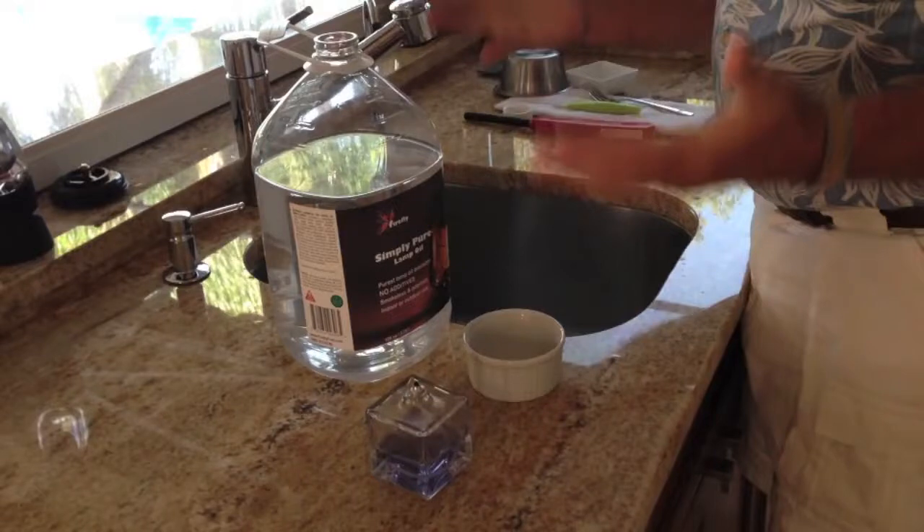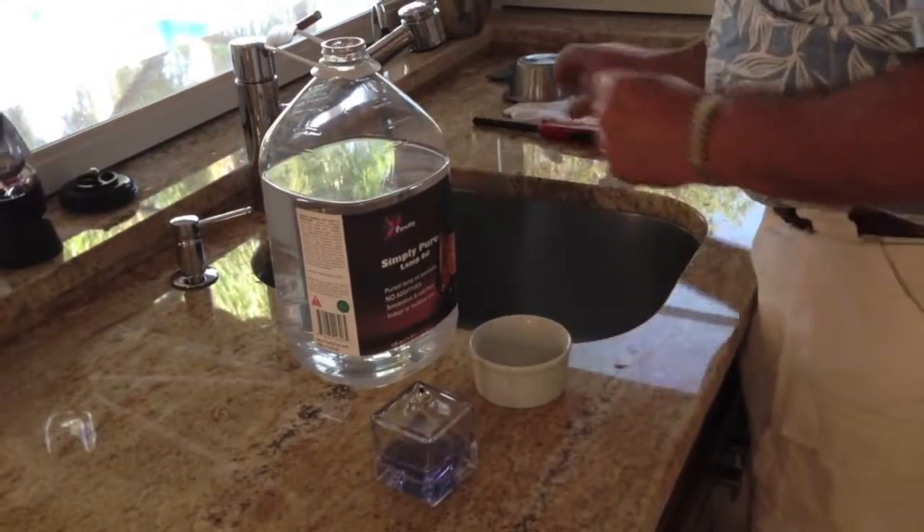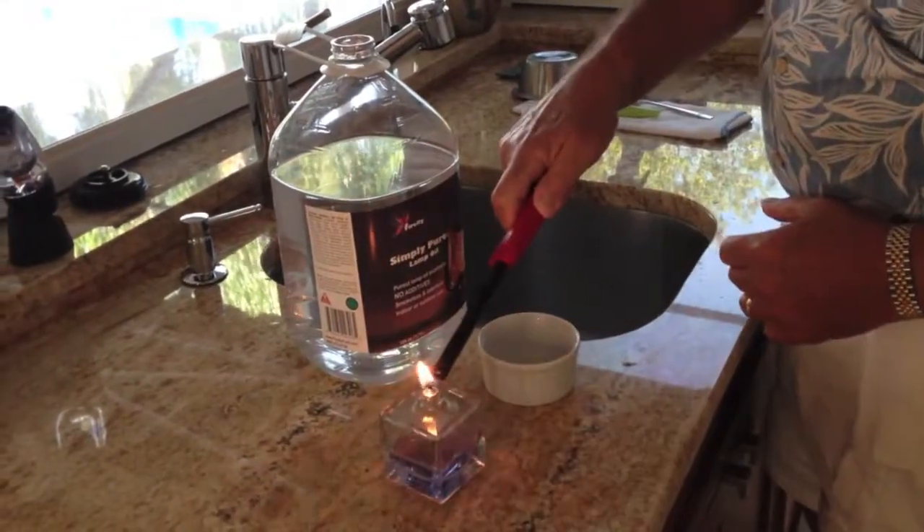Our Simply Pure lamp oil can only be ignited when you use it with a wick, as you can see right here.